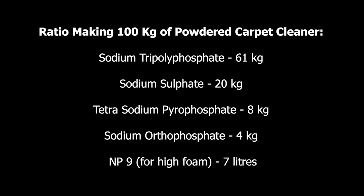The next ingredient is sodium autophosphate. This should be 4% of the total mass. Out of the 100 kg we are manufacturing, we need to consider 4 kg of sodium autophosphate. The next ingredient is NP9 — one more time, you can manufacture this without NP9; you consider NP9 only if you wish to produce a high-foam powder carpet cleaner.